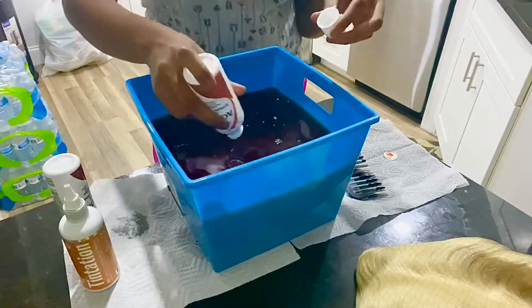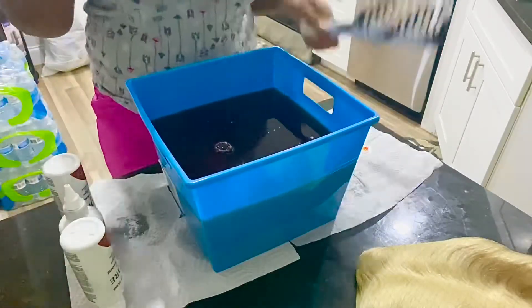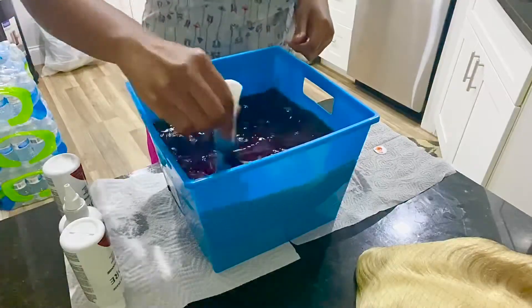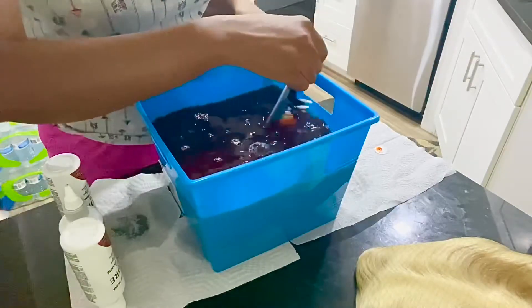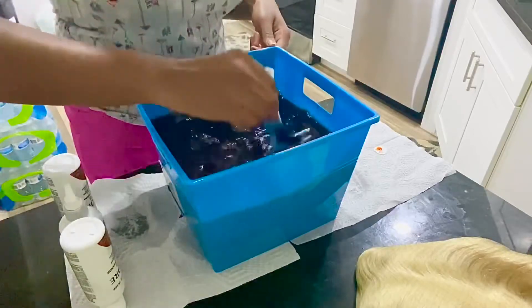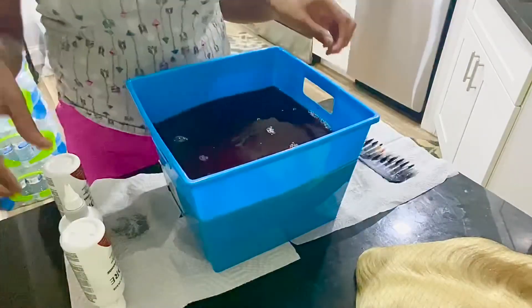You also want to have either a whisk — one you use only for hair dyeing — or a comb, because it's going to take a lot of mixing. You want to make sure that the dye is not clumped up and is actually blended in with the water so that it doesn't leave patches of colors on your hair, especially if it's a 613 hair.